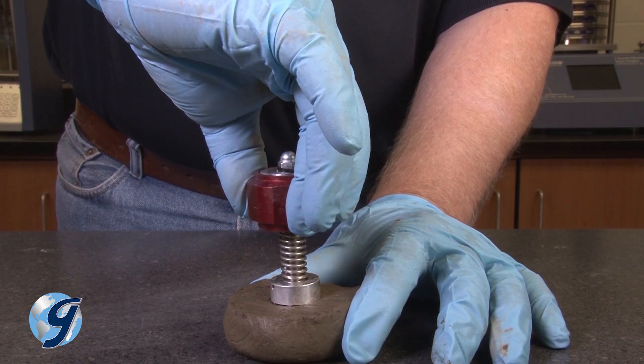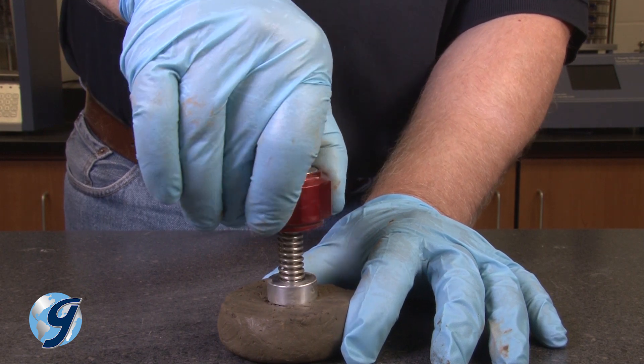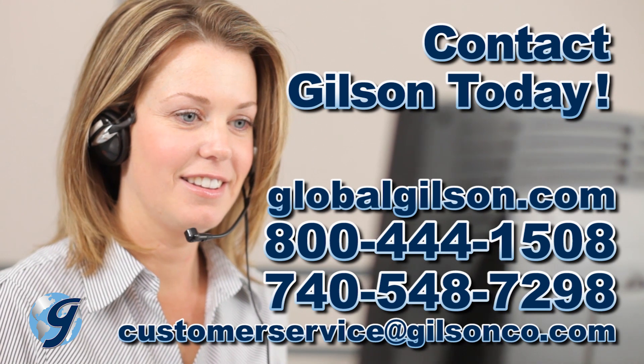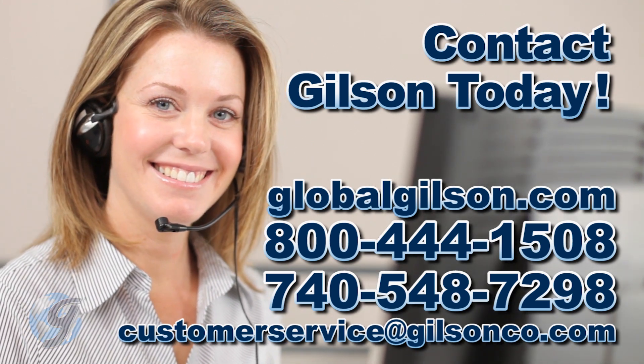For any questions about approximating the shear strength of cohesive soils by the hand-held vane shear device, or for any Gilson product, please contact your Gilson technical support team.